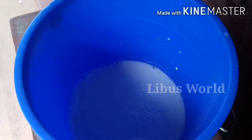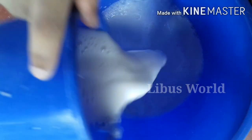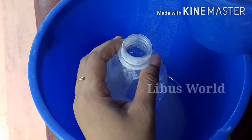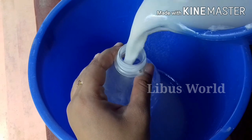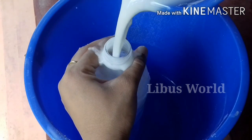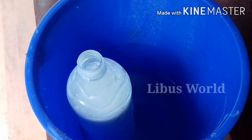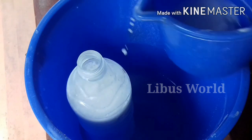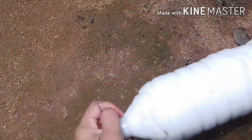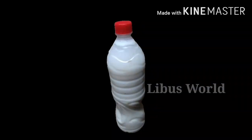I will add a lot of bleach in the bottle. I will then add a little bit of bleach. We need to make sure that the bleach is fine.